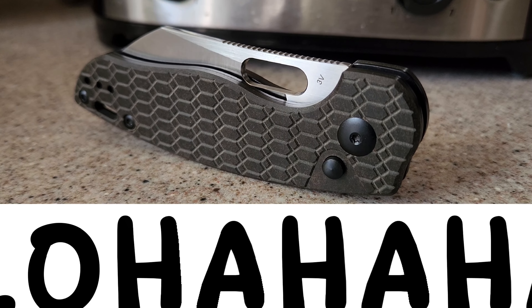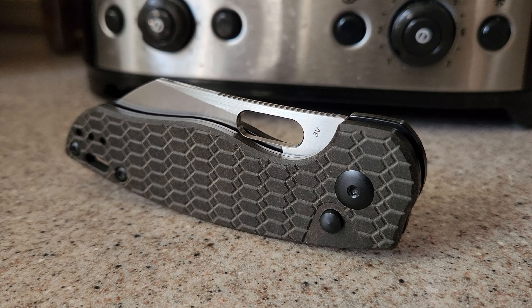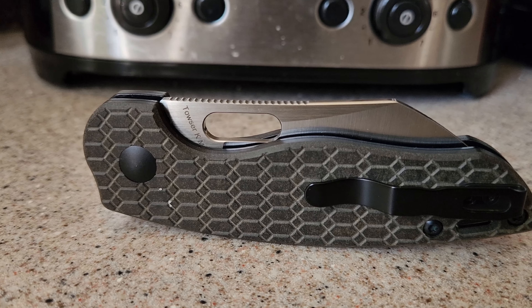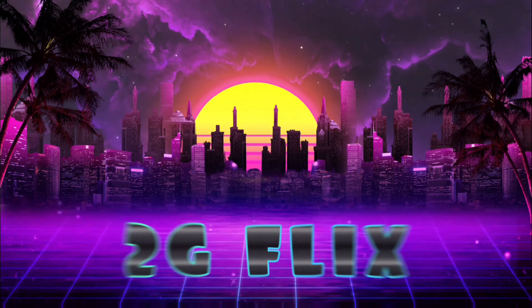What's up, Internet? And Aloha! It's me, 2Gflix, with your Gear Fix. Today we check out a new variation of a Kaiser knife we all know and love. Let's go!